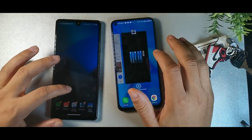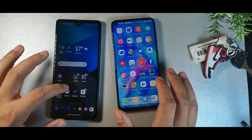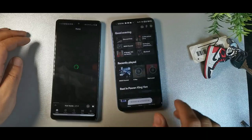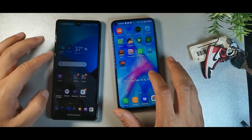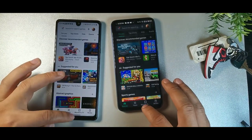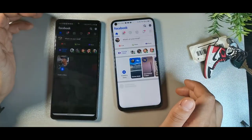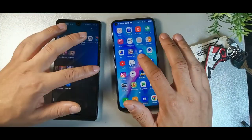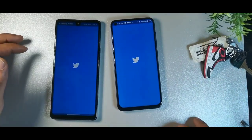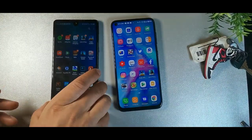Clearing out all background apps for a quick speed test to see which phone opens apps faster. Jumping to Spotify — that looked like a tie. Play Store — the Orcatel was faster. Facebook — almost a tie. Twitter — the Orcatel won by a slight margin. Overall the Orcatel edges out the LG Stylo 6 in app opening speed.